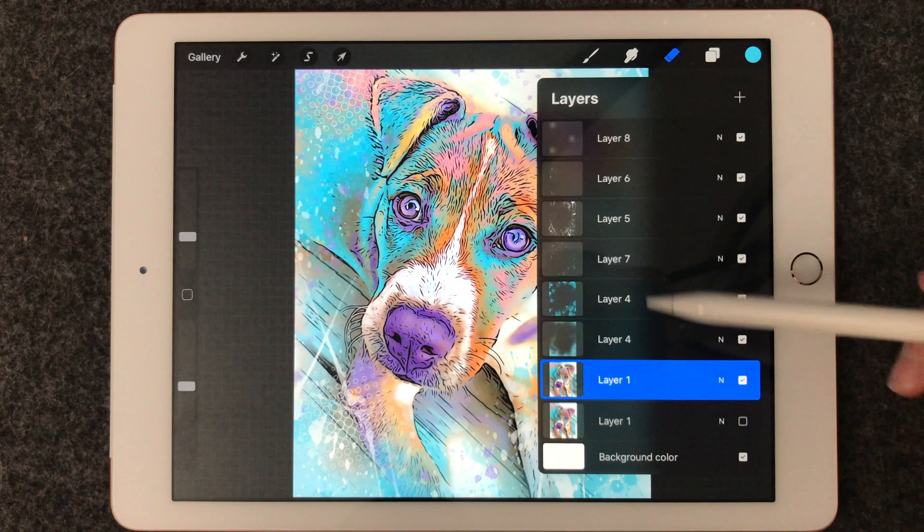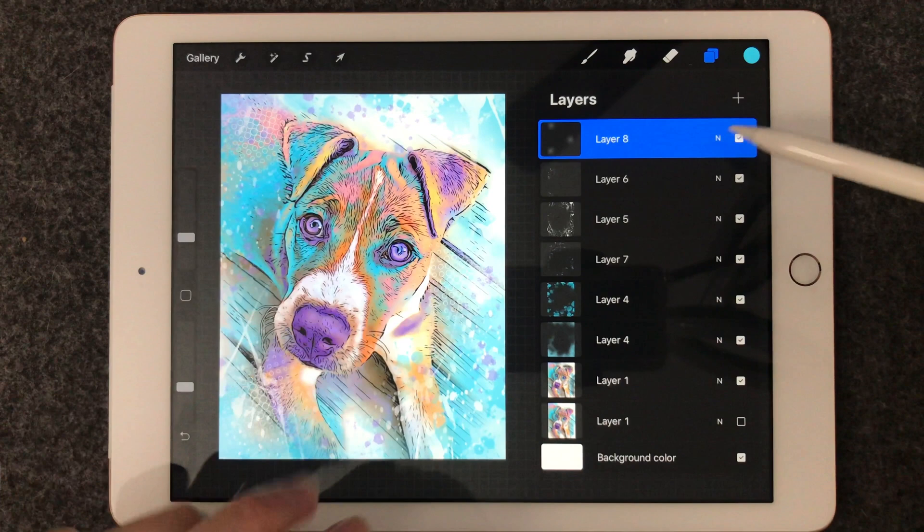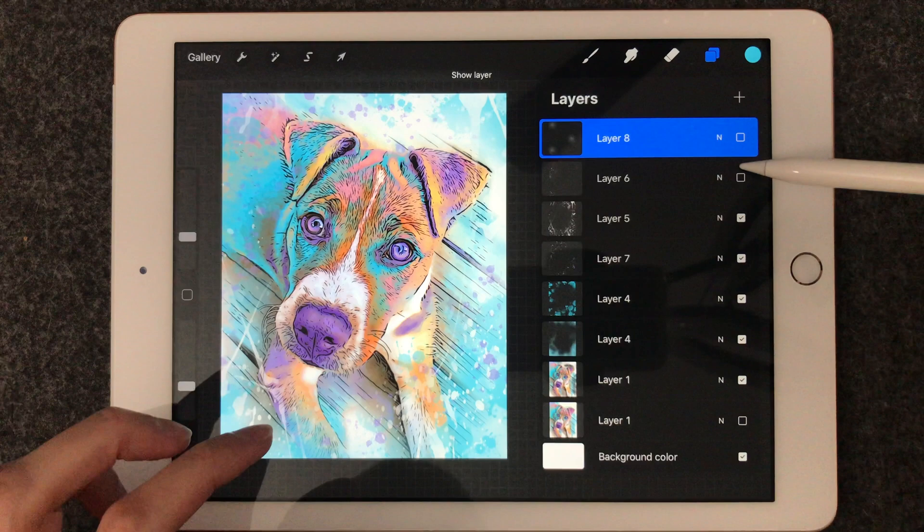when I take away things, you can see how it kind of goes back to the original drawing. And then I've added lots of layers of different effects. I love creating things in Procreate.